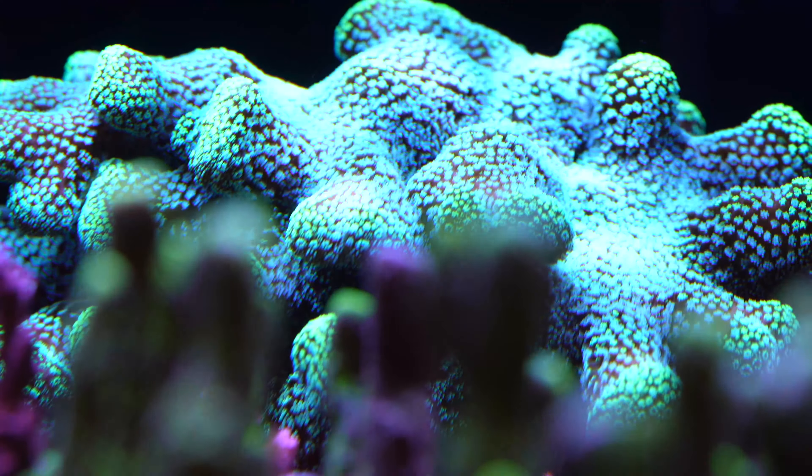The Montipora Digitata is also a great coral that grows very well for me — almost like weeds. I have to trim it back so it doesn't grow out of control. Got that from Worldwide Corals for $45. Then the Red Montipora Capricornis, which I paid only $14 for from Worldwide Corals. It's a classic that everybody should have, but be wise where you place it — it can take over your whole tank and shade other corals like an umbrella.